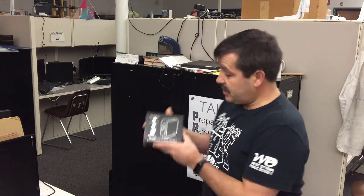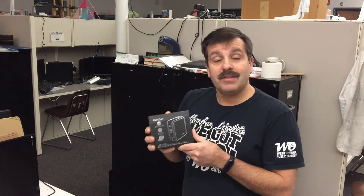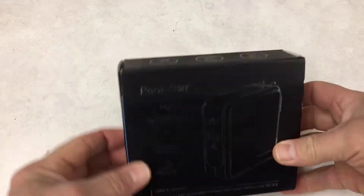Good day friends, it is me HL Montech and we're back with another episode of my tested series. Today we've got the POSR USB-C charger. Let's take a look at what's in the box.